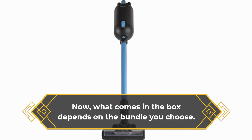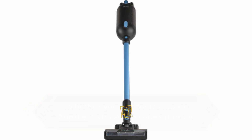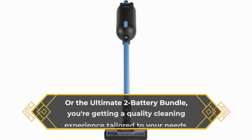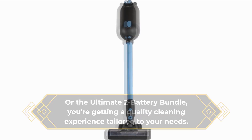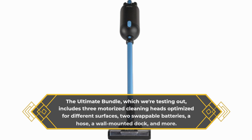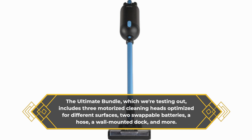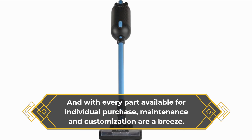What comes in the box depends on the bundle you choose. Whether you opt for the Value Bundle, Extra Accessories Bundle, or the Ultimate 2 Battery Bundle, you're getting a quality cleaning experience tailored to your needs. The Ultimate Bundle, which we're testing out, includes three motorized cleaning heads optimized for different surfaces, two swappable batteries, a hose, a wall-mounted dock, and more. And with every part available for individual purchase, maintenance and customization are a breeze.